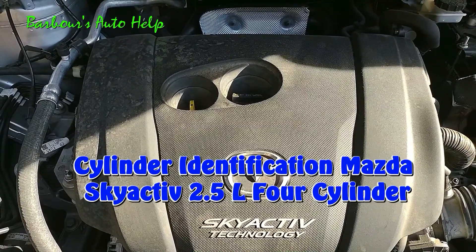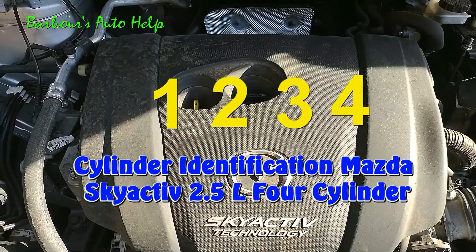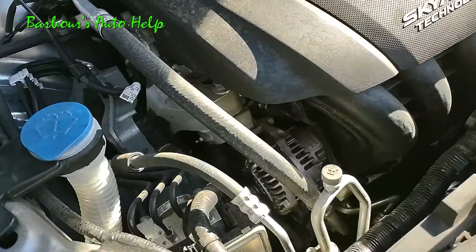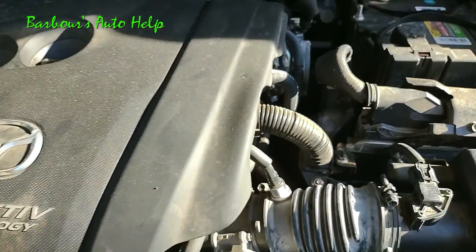The cylinder identification is as follows: one, two, three, and four. Keep in mind that cylinder number one is always going to be closest to the accessory drive where your drive belt is, and cylinder number four is always going to be closest to the transmission on the backside of the engine.